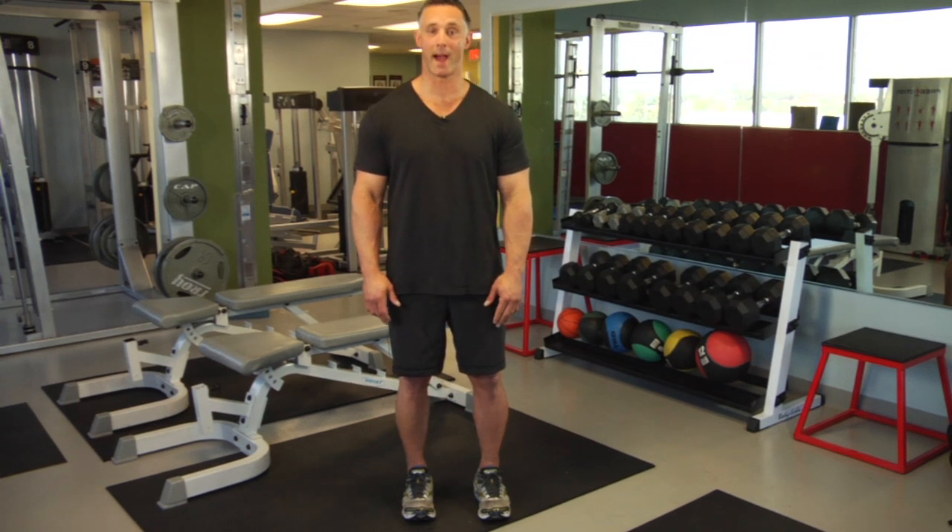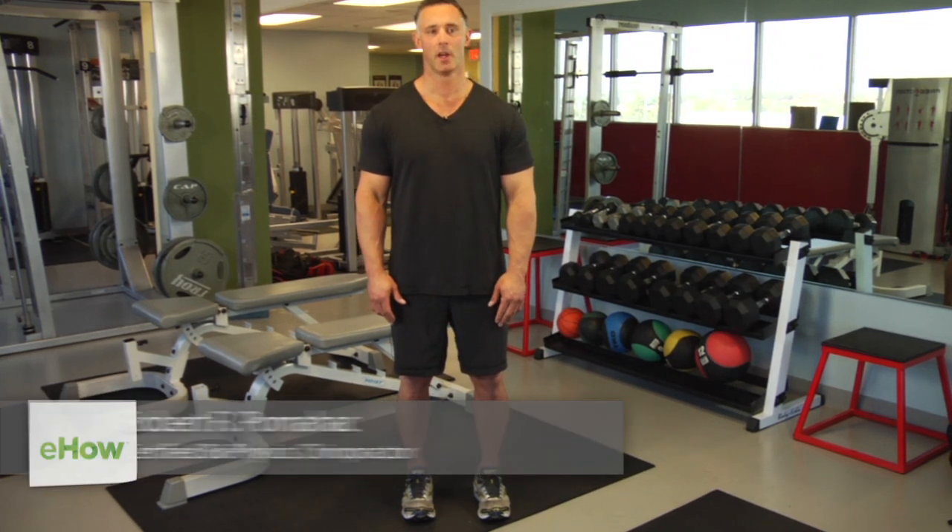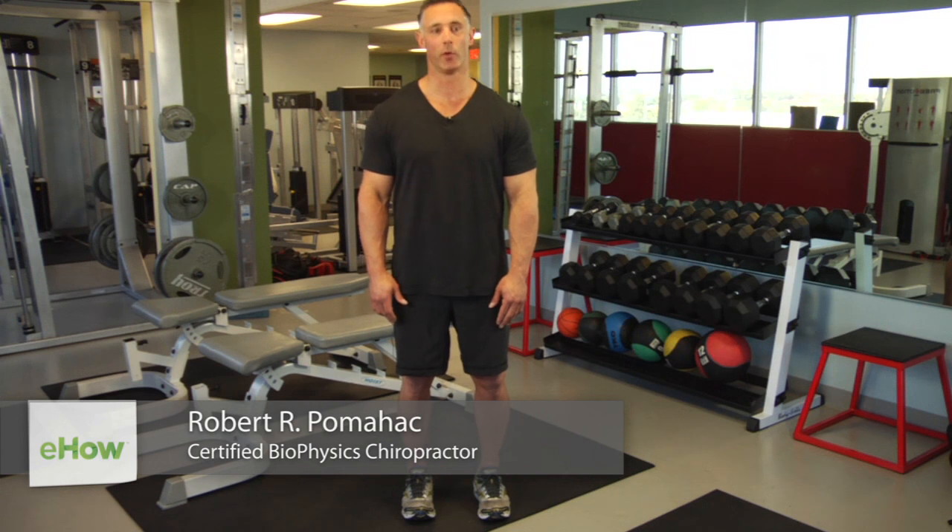Hi, I'm Dr. Robert Pumahaugh, coming to you from MAC South LA, and the question is concentric exercises for lateral rotation of the hip.